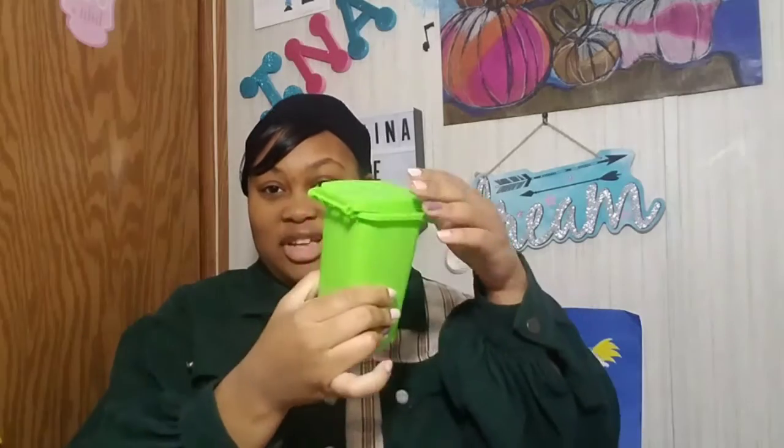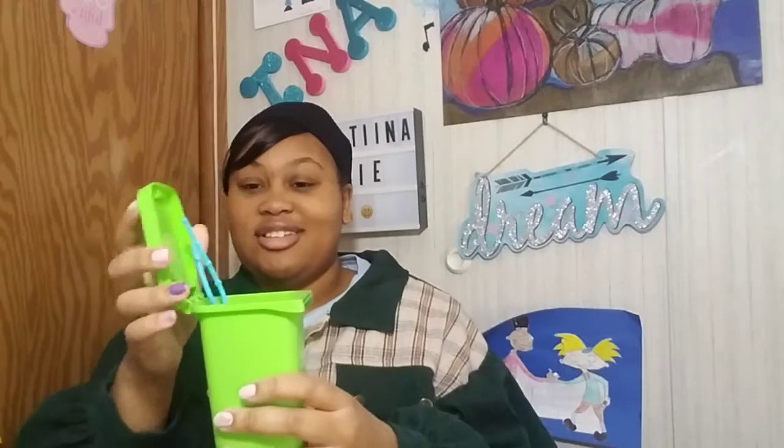Next is a mini trash can. I've seen these in other people's hauls — it can work as a pencil holder, trinket holder, or even for doll accessories. I'm going to use it for small items I wouldn't actually throw away, like sanitizer. The lid doesn't snap closed; it just sits on top, so keep that in mind.